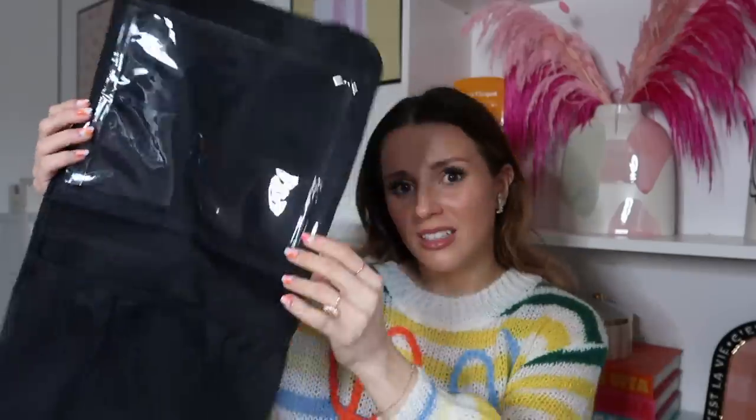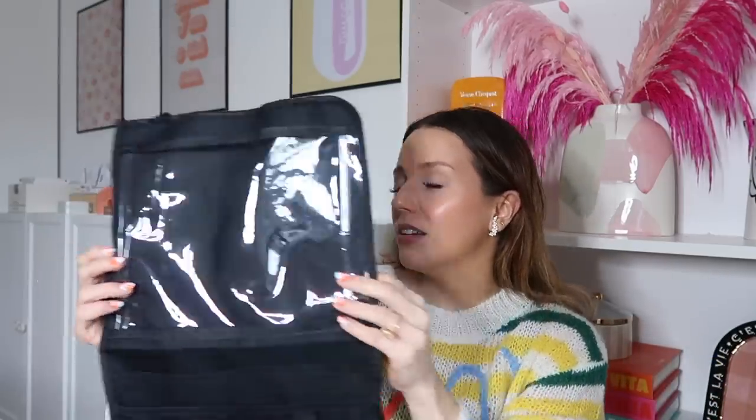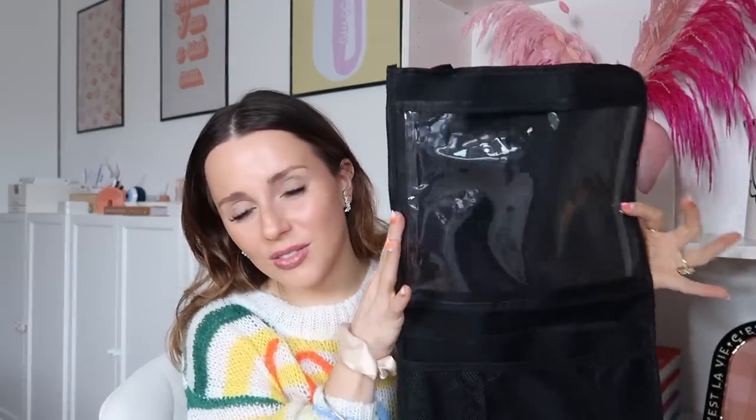I also got some birthday candles because I was running out and these were super cute. Some of these things I am returning though. Like this car organizer — I wanted something to store Olivia's toys. I should have known better; it was three dollars but it's too small, flimsy, and not what I'm looking for. I want something that covers the whole back of the car seat. In their defense, it does fit a tablet which is probably what it's intended for, but my daughter is rear-facing.